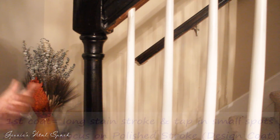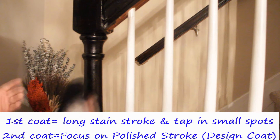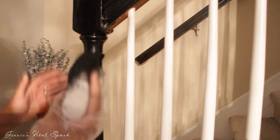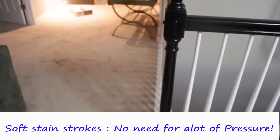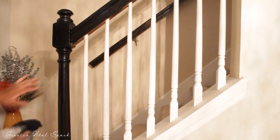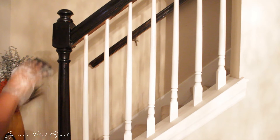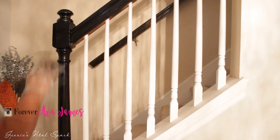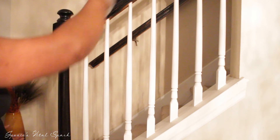For your first coat, give it a long stroke and then tap in any areas you missed. Your second coat is going to be your finish coat — give it long strokes and go through lightly. You do not need a lot of pressure for this project. For areas you missed, don't glob a bunch of stain on — if you glob it on, it's going to have run marks. Just take a little blot, dip the pad in the stain, and mold it out to give it the lines and the coverage you want.